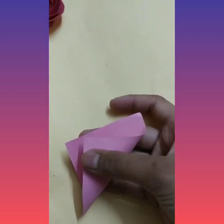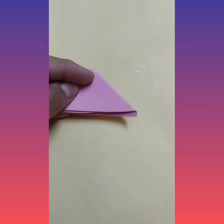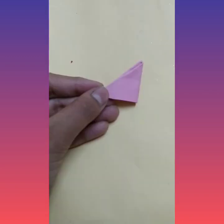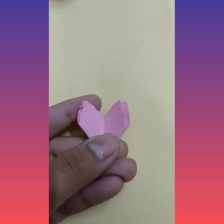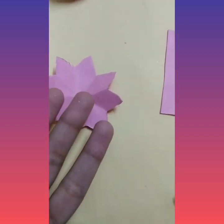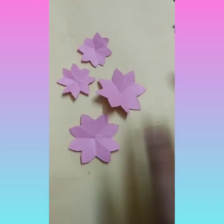For preparing more flowers, I have cut these squares and we have to fold the square into a triangle. We have to fold this triangle three times. Now you have to cut this shape — so our flower is ready. Prepare four flowers like this: two big and two small.